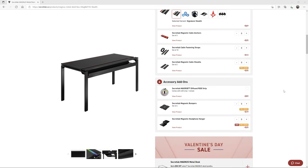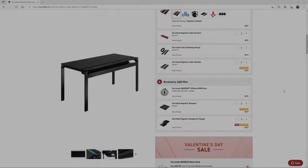You can even add more accessories — a headphone hanger, magnetic bumpers for the back of the desk so you don't scratch up your wall, and a diffuse RGB strip that comes with a remote control. That's all the accessories available. This is a relatively pricey desk, but it's very well made in my opinion, and I've been very happy with mine so far.